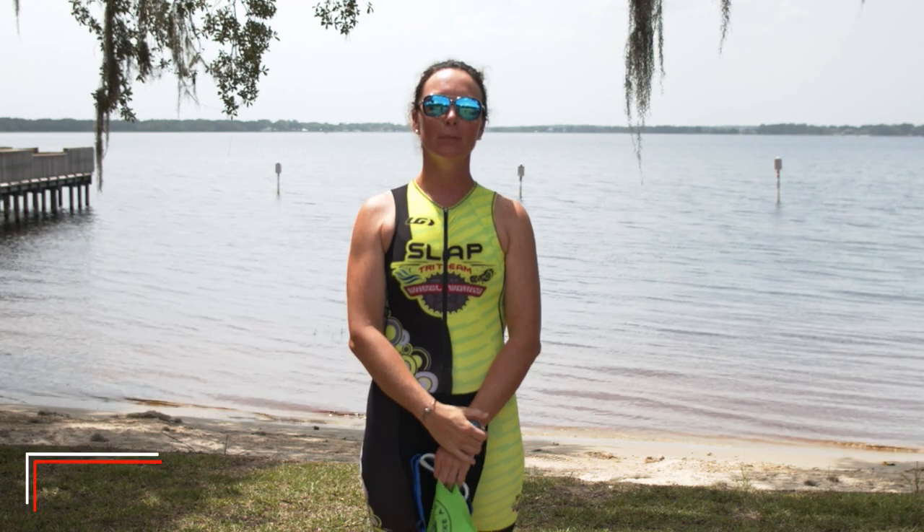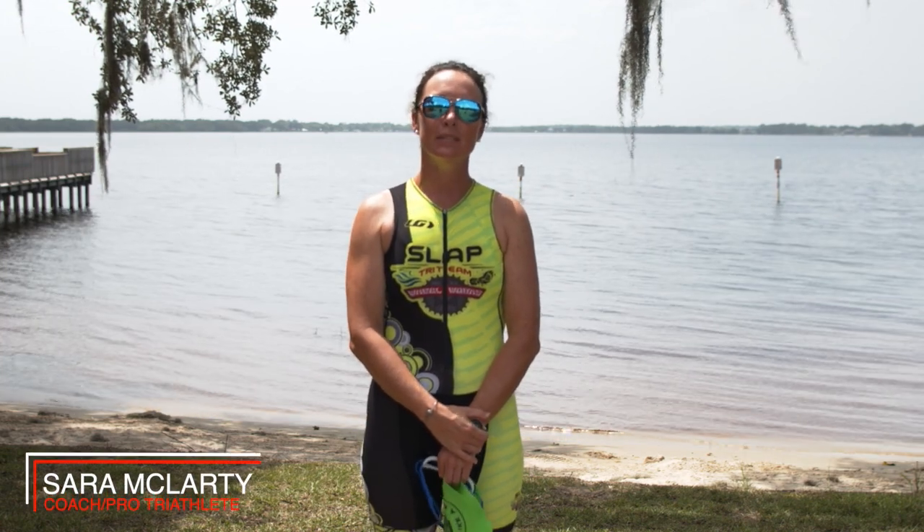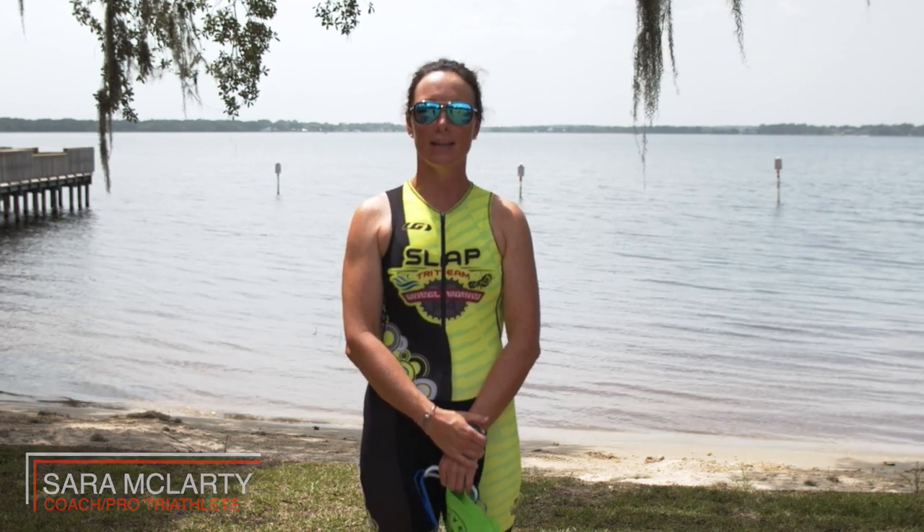Hey athletes, it's coach Sarah McLarty coming to you with Challenge Daytona to give you some tips and tricks as you get ready to train up for Challenge Daytona this December.